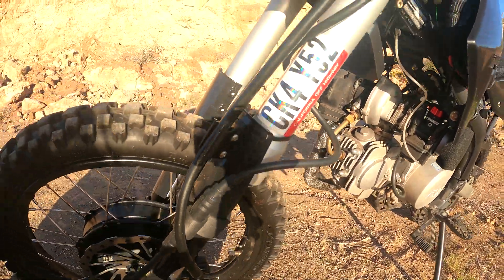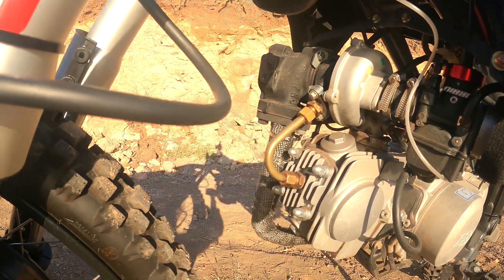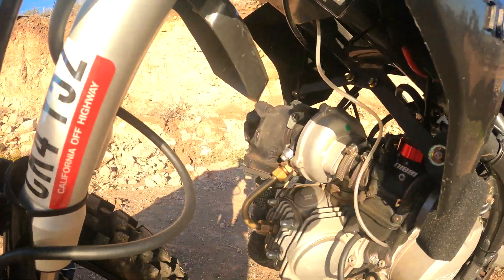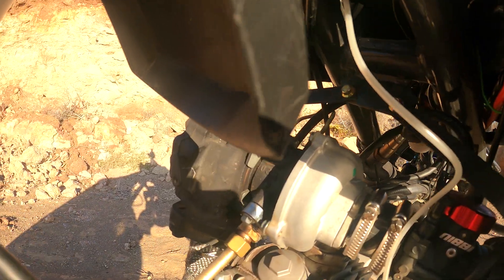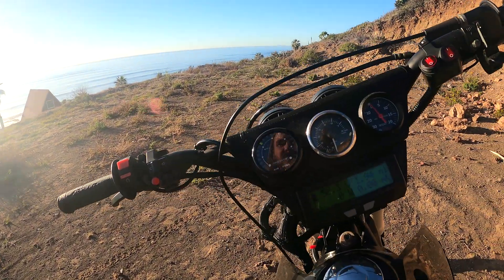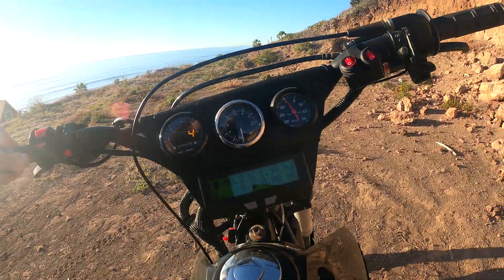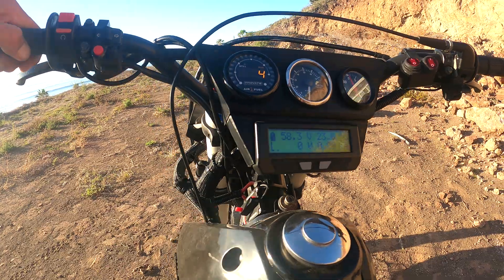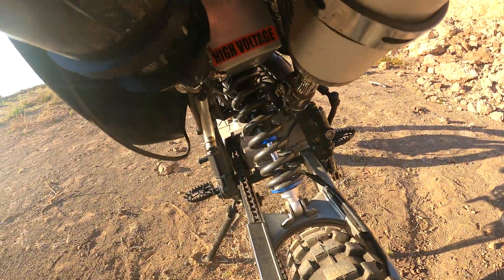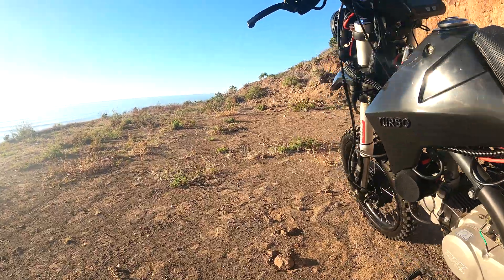Here you can see the little turbo and oil line — I wrapped it with this fiberglass wrap. Right now it's running at 14S, a nominal voltage of 52 volts. Hot off the charger it's about 59 volts. There's a circuit breaker switch here and the battery pack is mounted right up under there.